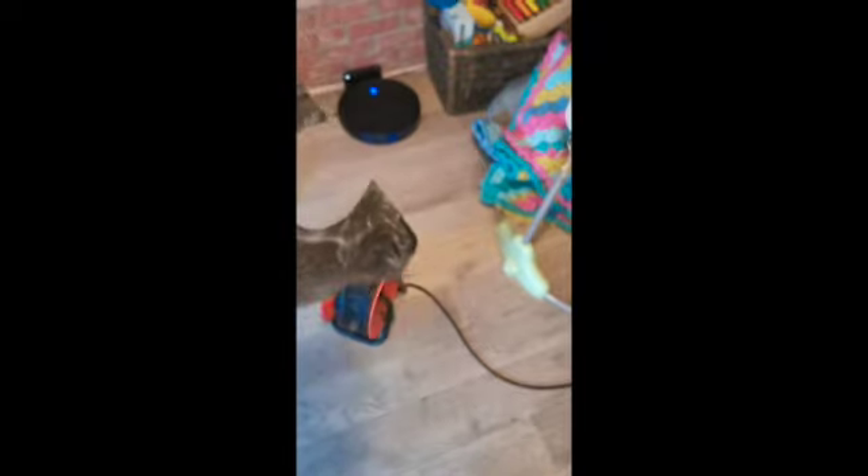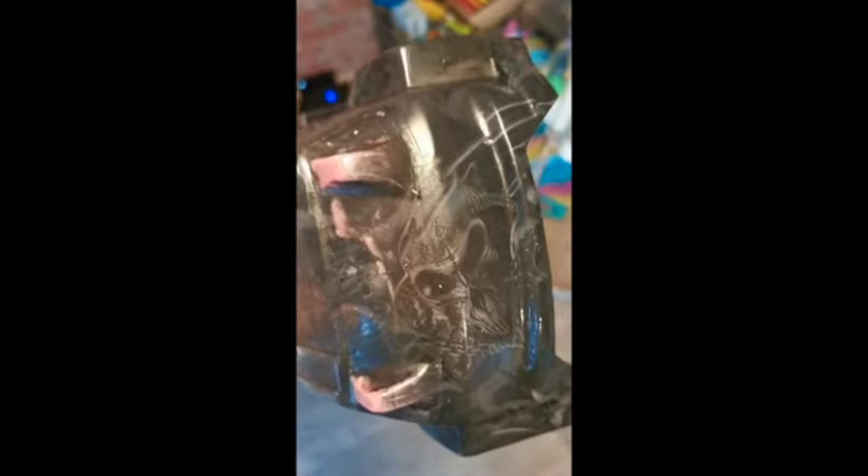After washing off all the gunk — when it feels very matte, you know it's done — there are some really good bits and nice details. There's a nice skull on the bonnet, an upside-down skull on the front bumper, and a nice skull on the back where the boot would be. The sides are a bit stretched but quite good. I rubbed at this really hard, so you don't have to be gentle with it at all.